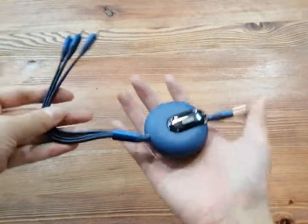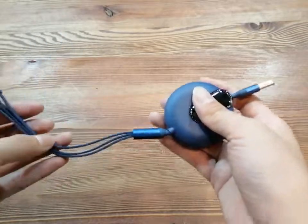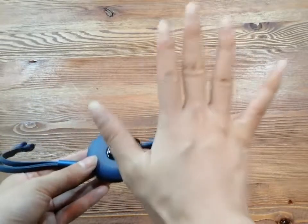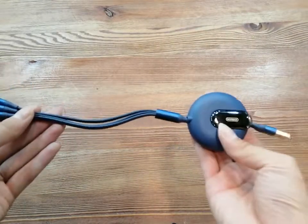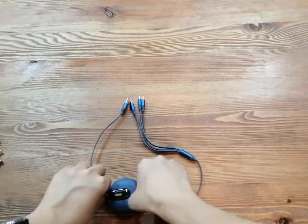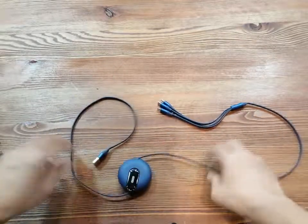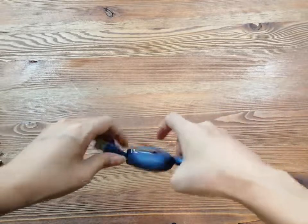These small cables look like only 20 cm long, but as a retractable cable the length is not only 20 cm. They have 5 different levels to adjust the length: level 1 is 20 cm, then level 2, level 3, level 4, and level 5. And when you release the cable, it will automatically retract back — a very nice design.